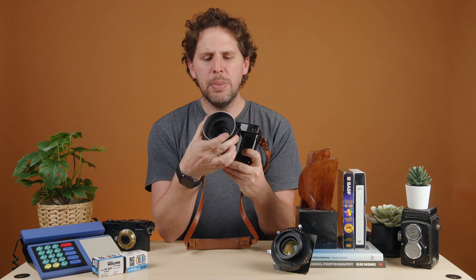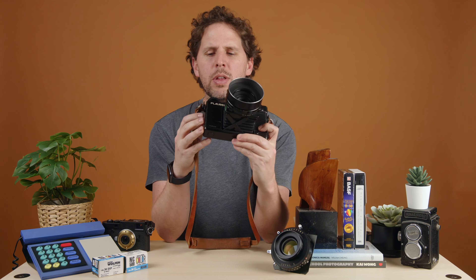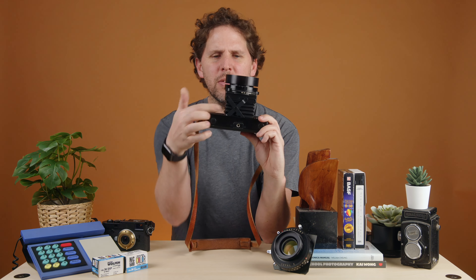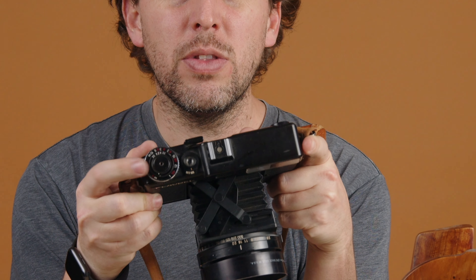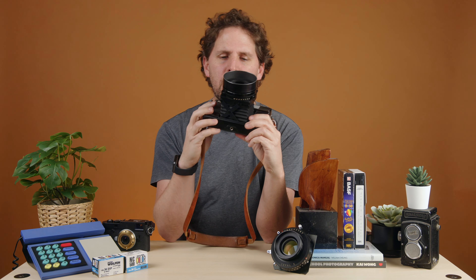This is a medium format rangefinder camera with a 6x7 frame and it has a few quirks. It has bellows, so you click and snap it out, and then it has this scissor system for focusing — you focus by moving the scissor and the focusing knob is on the top. I think I already made a review and I'll leave a link up here if I did.